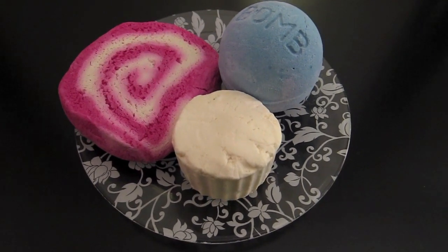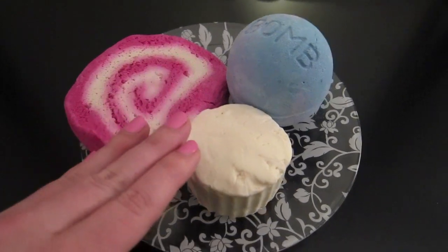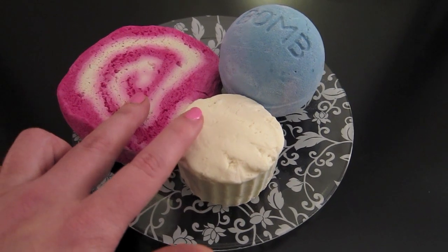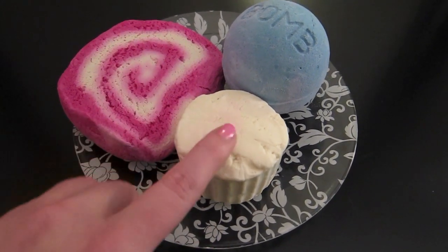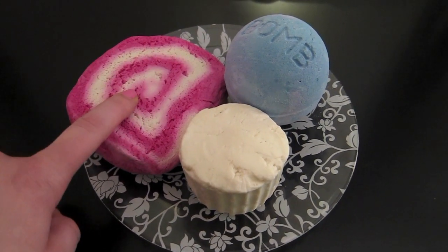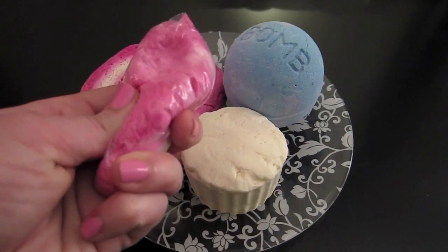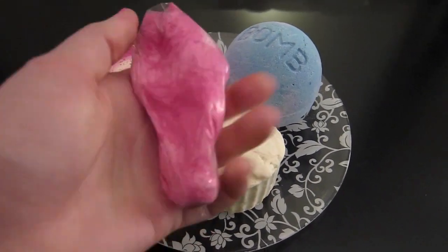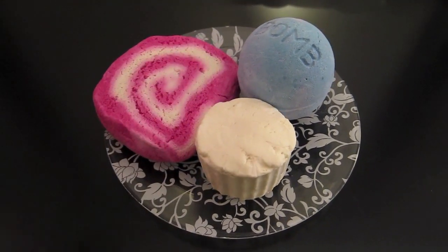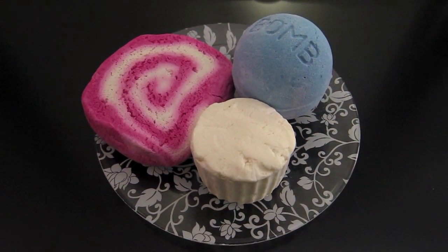So depending on how you look at this, for your first two baths you can have all three products. Then for your third bath you can still have the bubble bar and bath melt, your fourth bath, and maybe your fifth bath if you can make this last one more time. I really think you can get like six or seven uses out of this, now that I sat here and took a look at how much bubble bar this really is — this is a fifth. So this is a really, really good Lush Light as far as saving money.